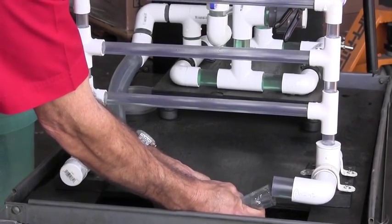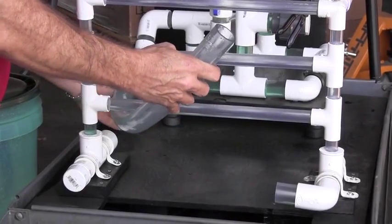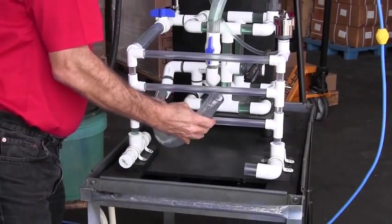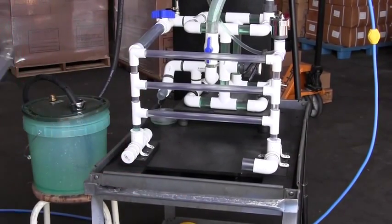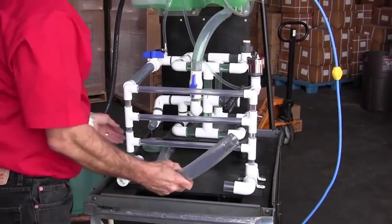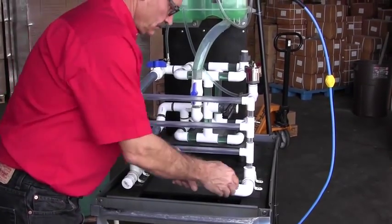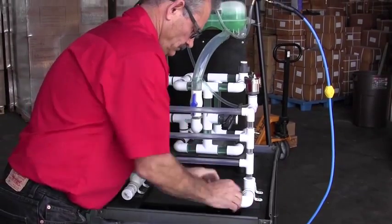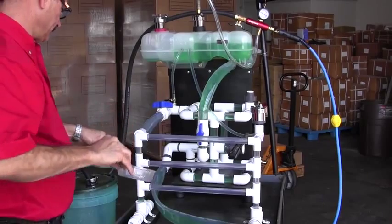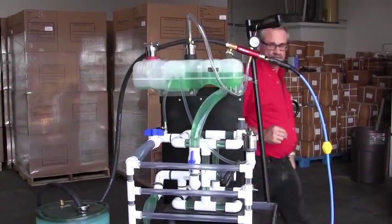Though not complicated, the SVTS-2000 does have a learning curve. For example, successfully changing a hose requires you to pull the hose off slowly. Let the tool sweep the coolant into the surge tank. Pinch off the small surge tank return line to prevent leak back. Take your time and let the tool do the work. Experience will lead to better results as you learn to use the tool, but you can get good results right away by taking the time to understand how it works.